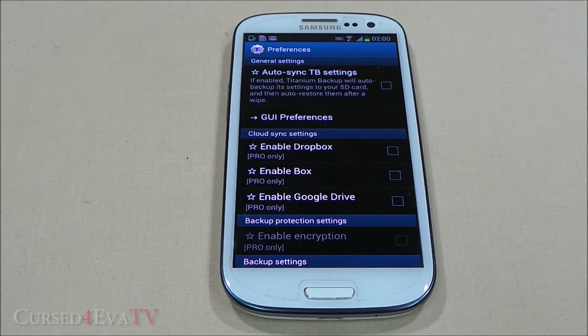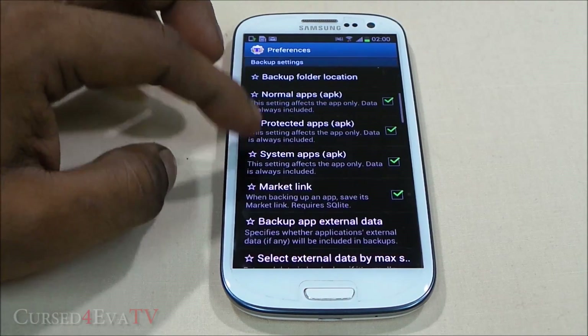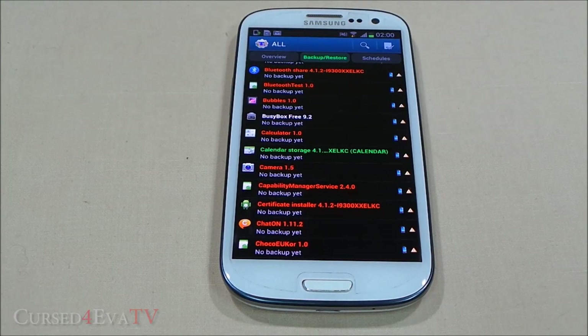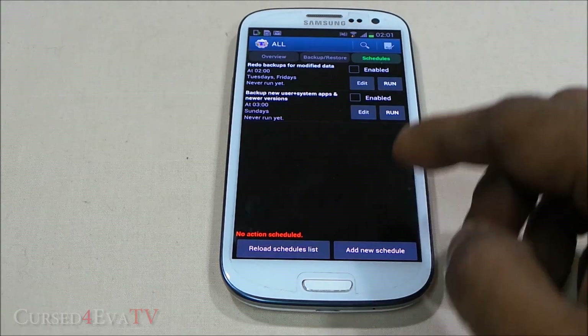Apart from uninstalling, if there's an app you don't want to remove, you can freeze it. You can have multiple backups of the app and tons of extra features like auto-syncing with Dropbox, Box, and Google Drive. You can also choose the backup folder location. For example, if you've done 20 levels of Angry Birds and flash a new custom ROM, you restore it and continue from level 21.